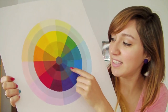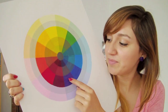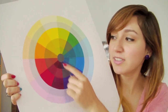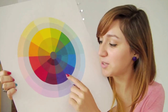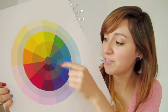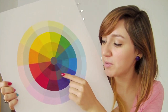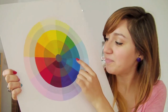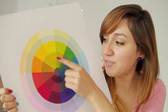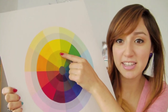And then these are mutes. Mutes — see how purple and yellow are complementary colors? For that muted purple, I added a little bit of yellow to the purple and it made that color. And for the muted yellow, I added purple into the yellow. That goes for all of them.